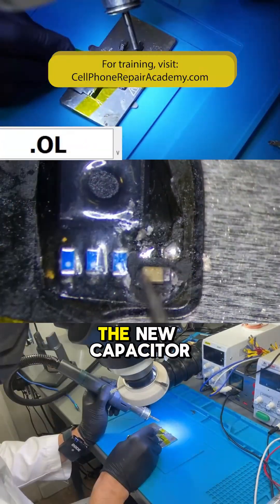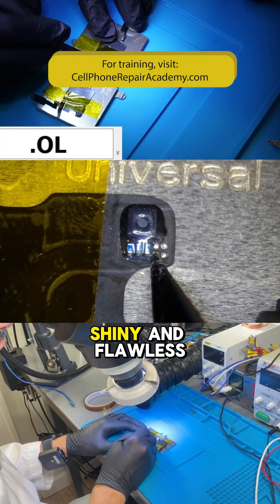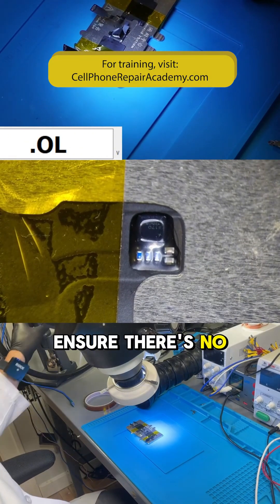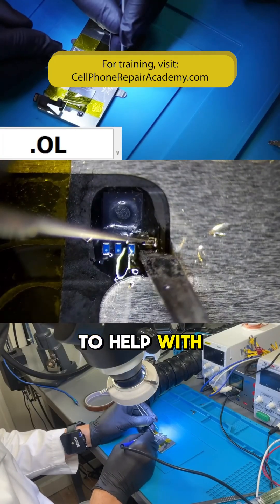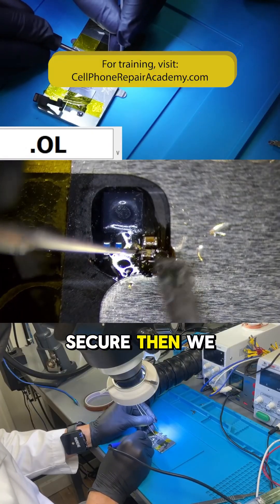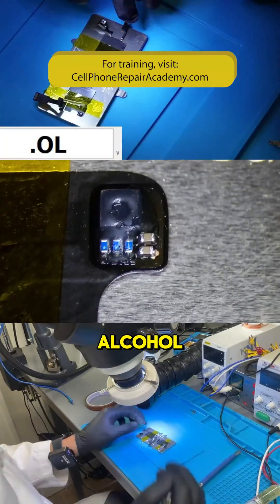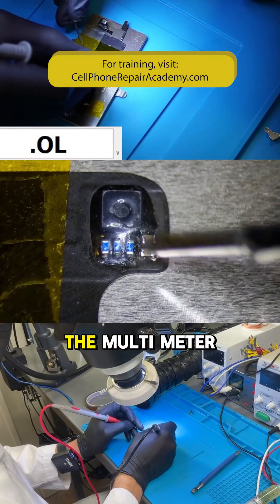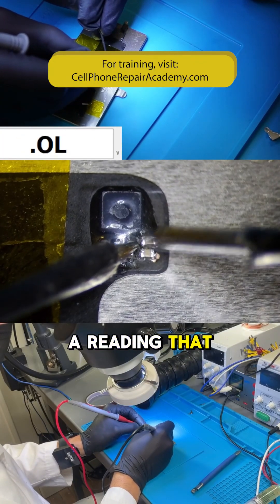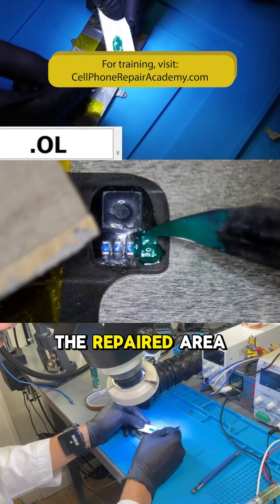It's crucial that the new capacitor is well soldered and free of oxidized residues — it should look shiny and flawless. Once installed, we need to ensure there's no short circuit. We apply a bit of flux to help with the soldering. We solder one side of the capacitor, making sure it's secure, then we solder the other side. After soldering, we clean the area with isopropyl alcohol to remove any residue. Now we check with the multimeter in diode mode to ensure there's no short circuit — we should see a reading that isn't zero.